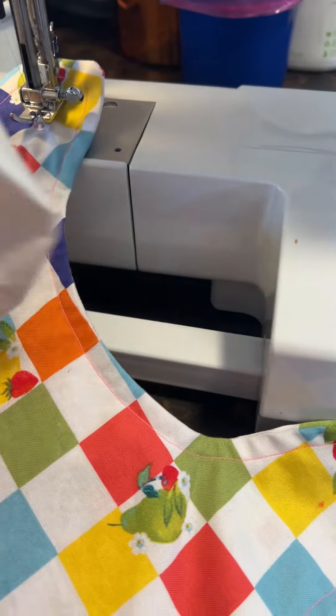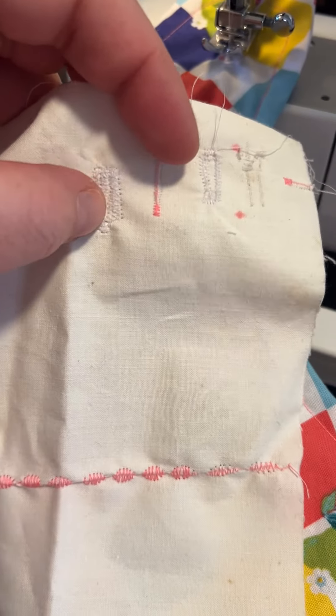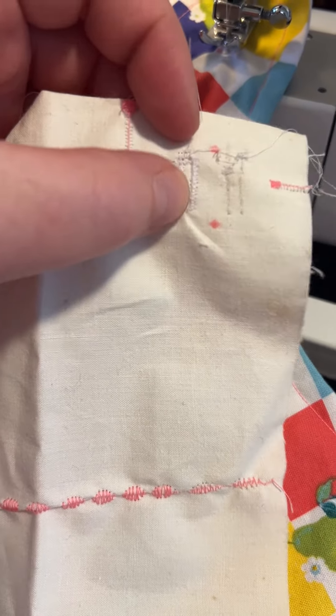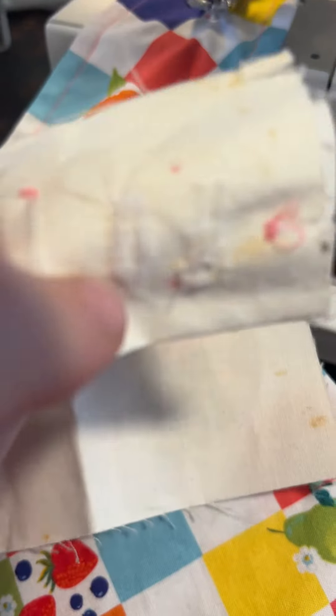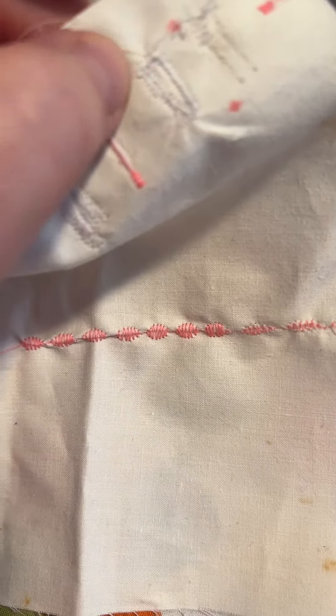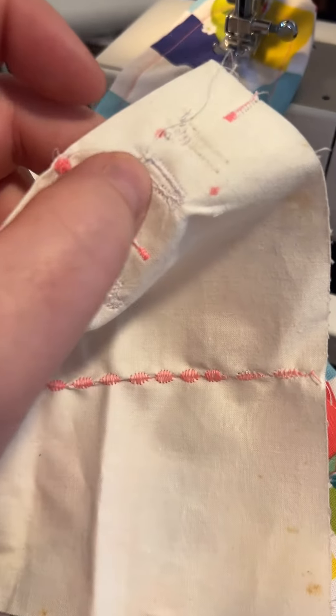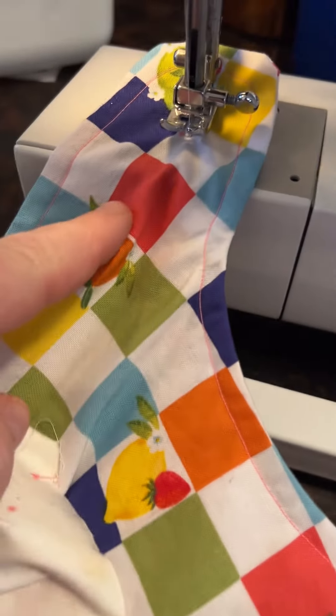I've done a couple of trial runs. This one I wasn't quite straight when walking the stitch down, but I think this is going to work if I can keep my stitches straight. This first one was pretty straight — if I can keep the second one straight, I'll have a functional buttonhole. That's my goal.